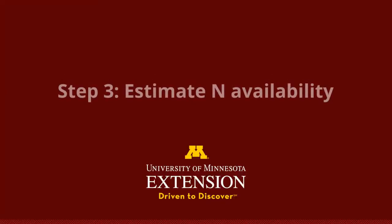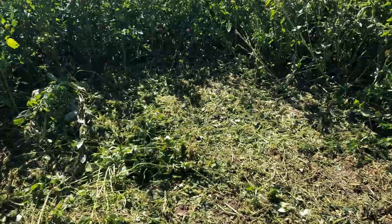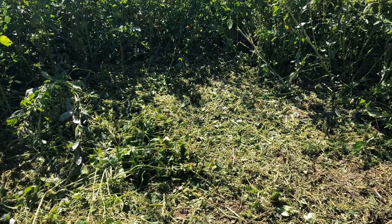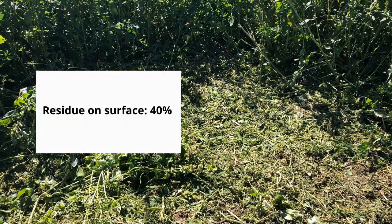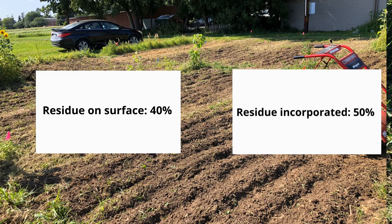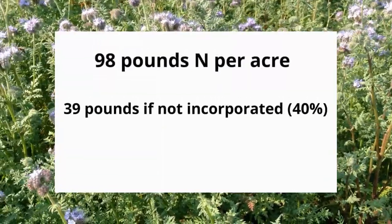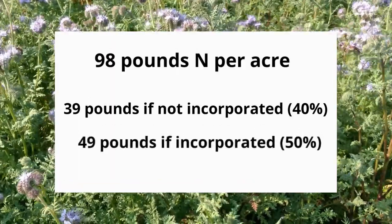The final step is to figure out how much of that nitrogen will be available right away. Since nitrogen in cover crops is tied up in organic matter, it will need to be broken down by soil microbes before it is accessible to plants. If you terminate your cover crop and leave the residue on the soil, you can assume that around 40 percent of the nitrogen may be available in the first year. If you incorporate your cover crop by disking or tilling it, you can expect that 50 percent of the nitrogen may be available in the first year. Sticking to our last example, if we have 98 pounds of nitrogen from our Phacelia cover crop, around 39 pounds may be available if we do not incorporate the residue, and around 49 pounds may be available if we do.